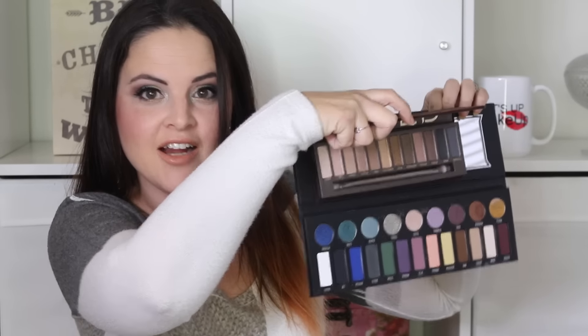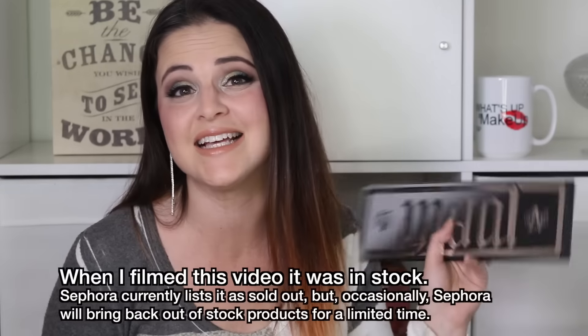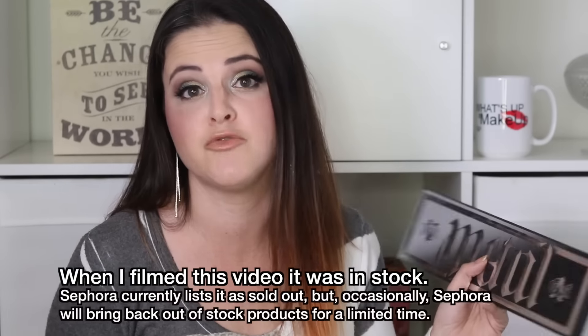This palette is bigger than my head — it is gigantic and the pans are also a very generous size. For comparison I want to show you compared to the Urban Decay Naked palette how large this is, and the chocolate bonbons palette which is the same size as other Too Faced palettes of this size. This is only on Sephora's website and I believe it is limited edition, so if you decide you want it I recommend you get it soon before it sells out.